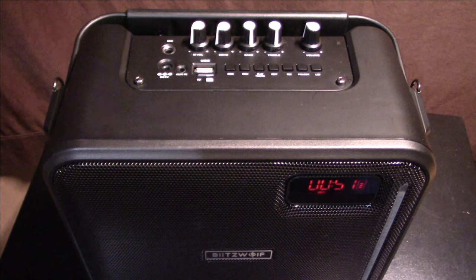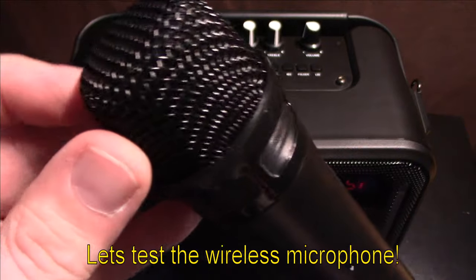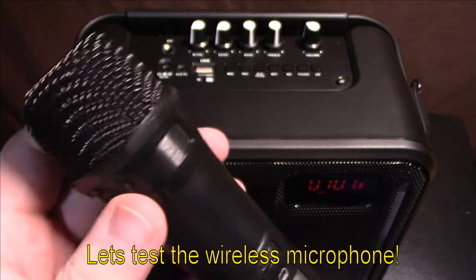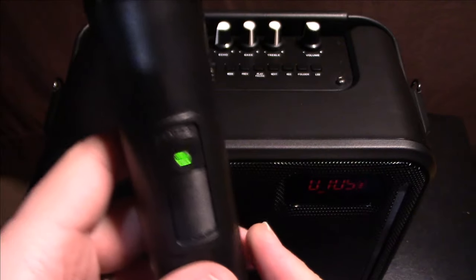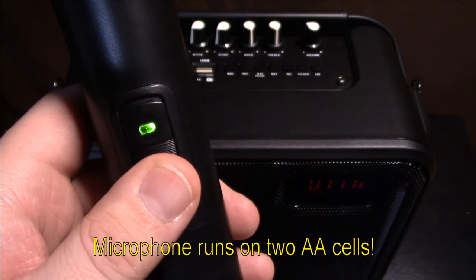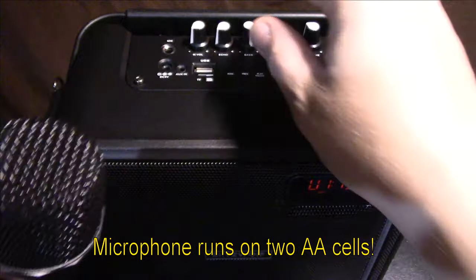While the music is playing, I'm going to show you the microphone. The body appears to be plastic, so it feels like it's going to be pretty rugged. It has two switch positions: standby and on — so it has a standby feature, which is kind of nice.